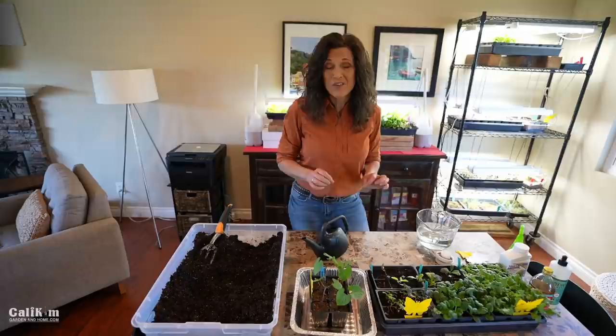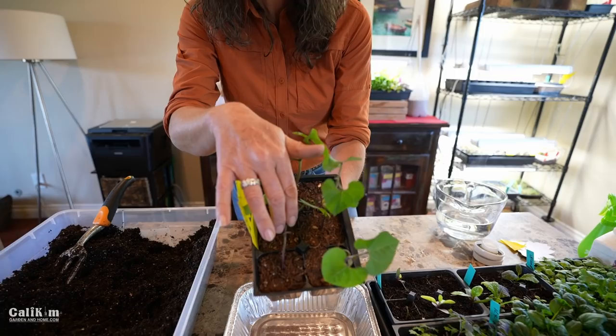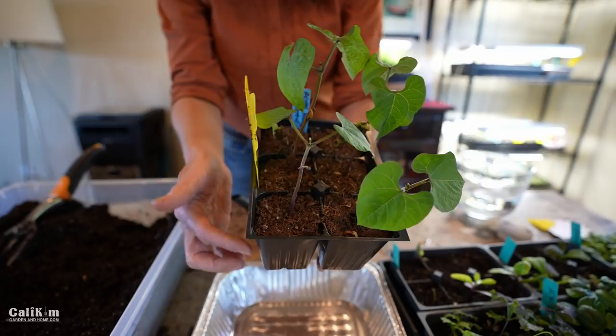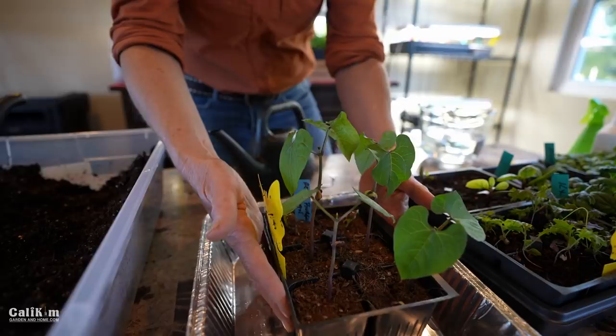Now if you're like me, whenever your plants start to wilt or something looks a little off, you rush to water — you over-love your plants by watering too much. But you only want to water when your plants actually need it. Take a look at the top of the soil — see how it's a light brown color? That indicates the top is drying out. You want to wait maybe another day or so where the first couple inches of soil dry out so it doesn't get overly moist and encourage fungus gnats to lay their eggs.